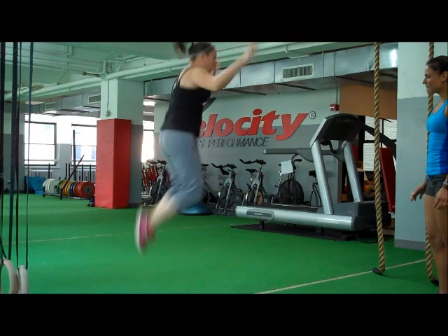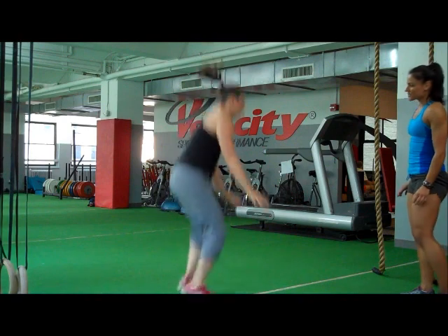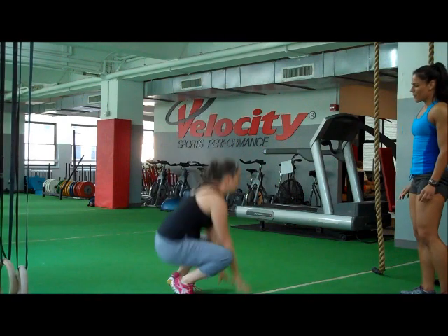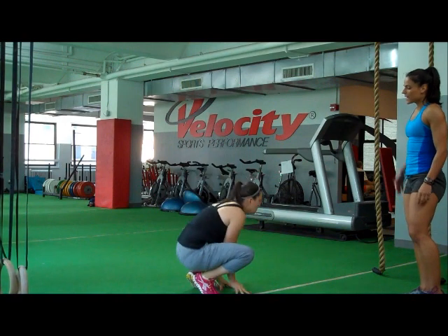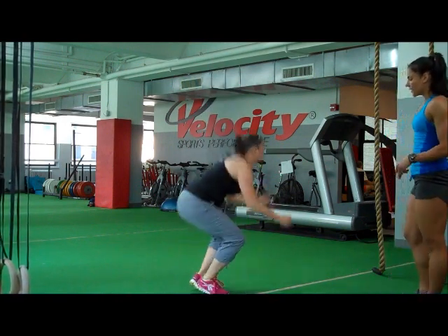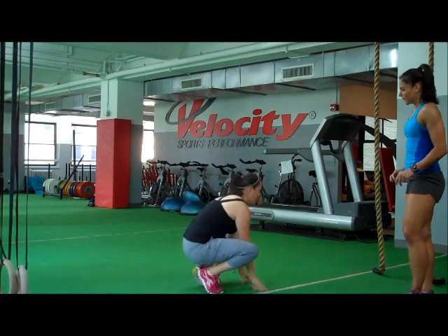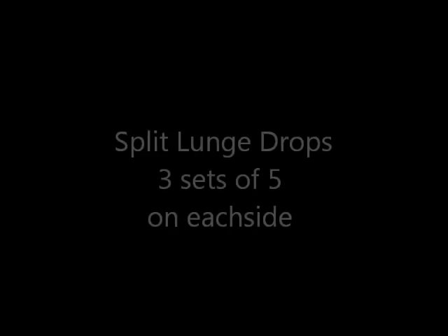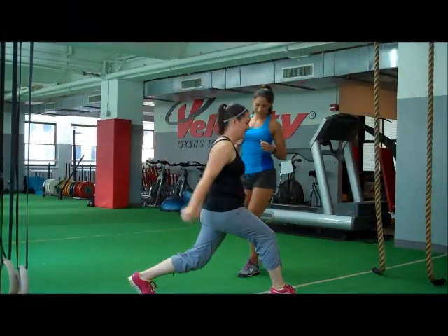And then come up, foot back down, and up again. Very good. Just keep the same rhythm. Four, five, six, and each time you want to come up even higher, slow up even higher. Two more. One, two, three.